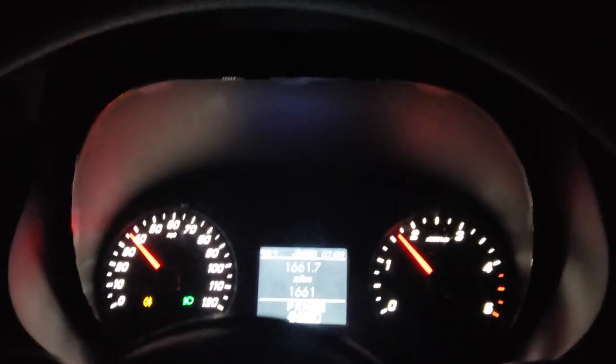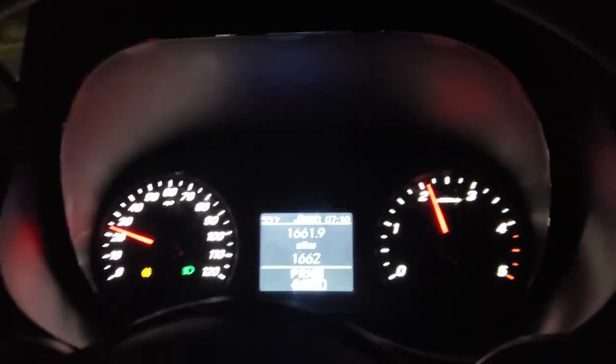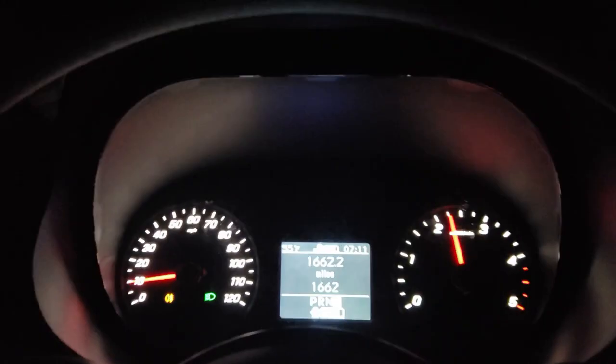Here is the blind spot monitor — if I signal right you can see a little red light in the mirror letting me know there's somebody to my right. This is absolutely amazing. You definitely want that feature if possible. Anytime you want to exit paddle-shift mode, just shift all the way up and you're back to regular drive. I use the paddle shifter when driving in hilly coastal areas — I love that control. The six-cylinder turbo diesel is amazing and this is why you want it.